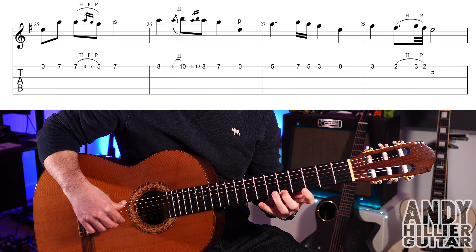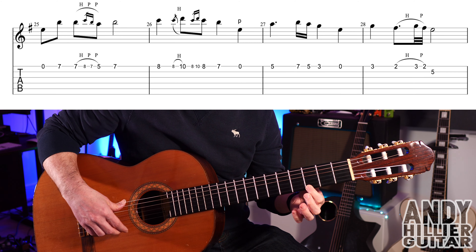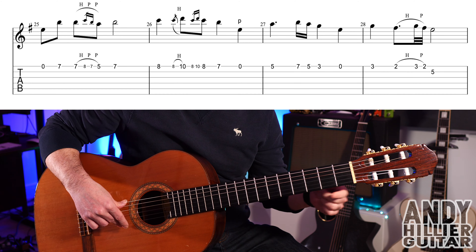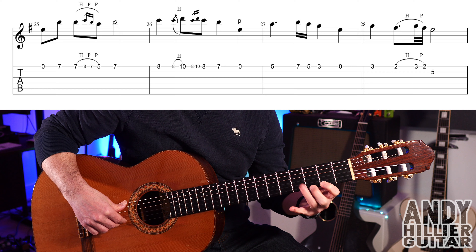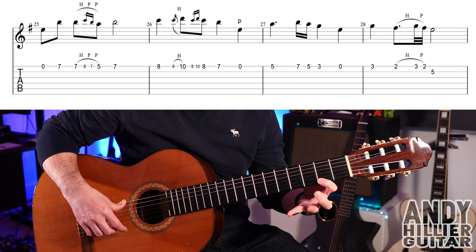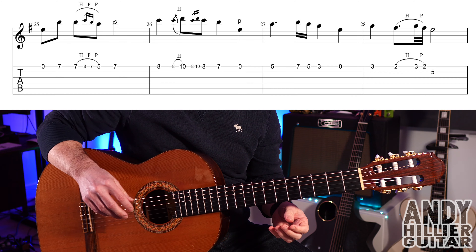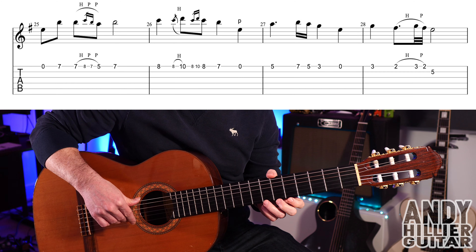Then E5, E7, E5, E3, and open E. E3 again, and E2 with a hammer-on and pull-off: E2, E3, back to E2, and then play a B5. So the whole of that line goes like that.